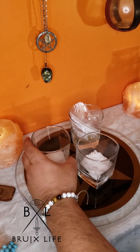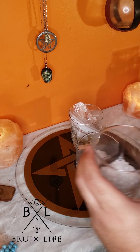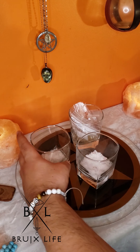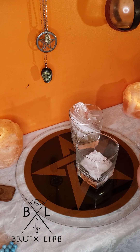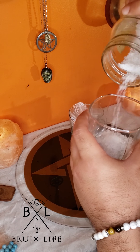And this one here was the moonstone. You're basically going to do this to all the stones, so just remember what stones you have in what cup.